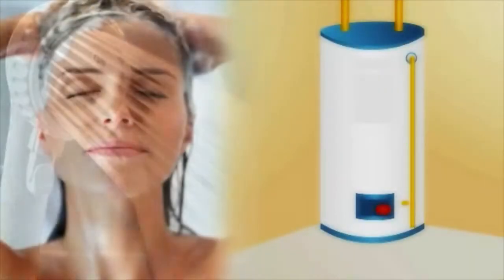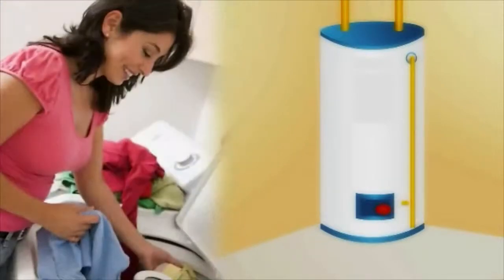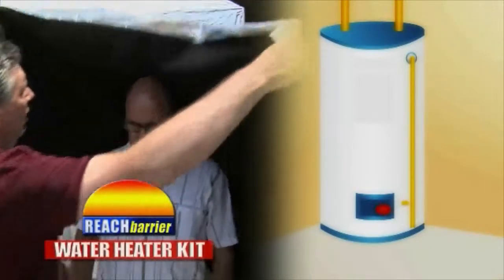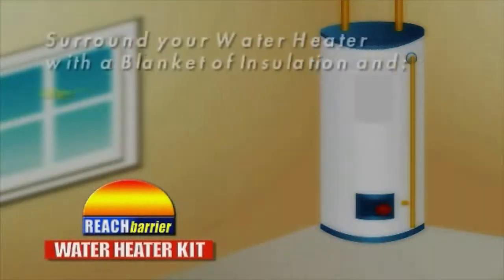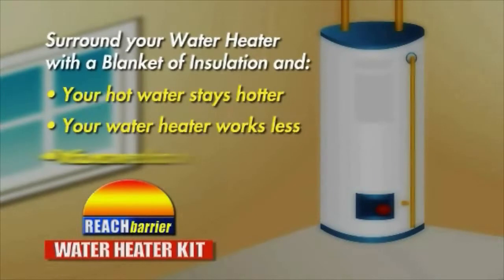Day in and day out, your water heater works hard to provide you an endless supply of hot water. If you could surround your hot water heater with a blanket of insulation, hot water would stay hotter, your unit would work less, and you could save about $2 a month on the cost to heat the water you use.